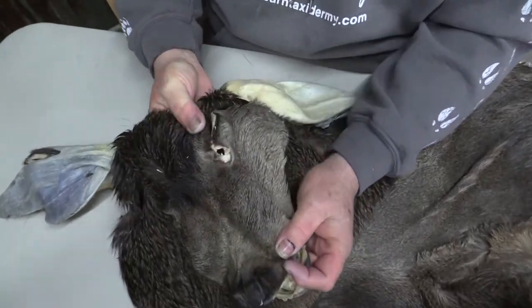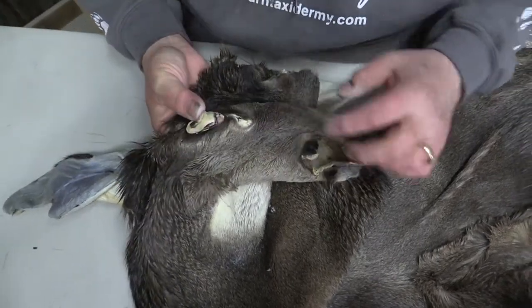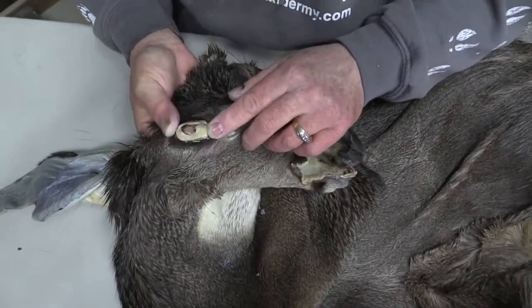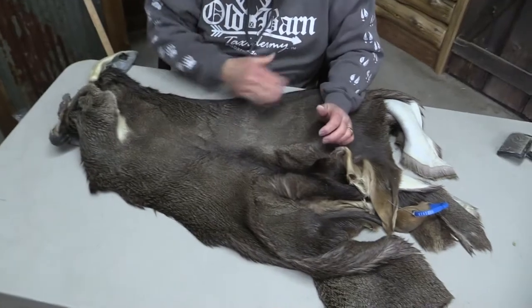Tear ducts are there, but they're open. That eye is very front corner, that eye is a little off, but we'll discount it down. It's not a great big guy, but it is beautiful — it's a very, very pretty cape.